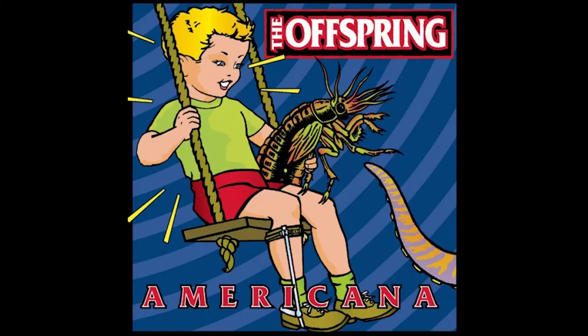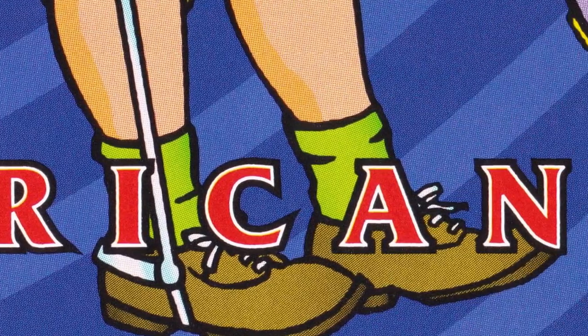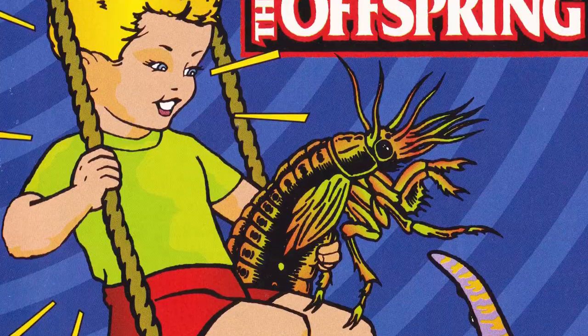There are a few significant albums and songs during the 90s I loved, but one particular album brings up some really fun memories from my time at school and college, and that's Americana by The Offspring. It's got some great songs on there like Pretty Fly for a White Guy, Kids Aren't Alright, and of course Americana, the album's namesake. The album cover is also pretty amazing, with some bright colours and shapes, with a design that I think really lends itself to being recreated on the scroll saw.